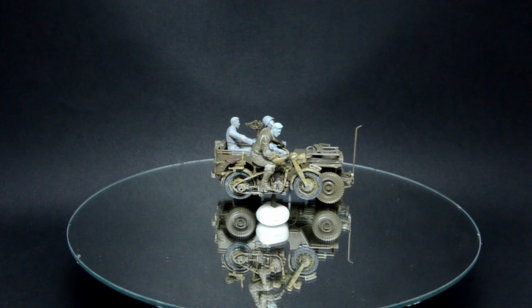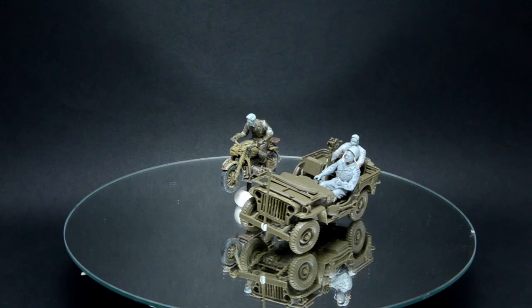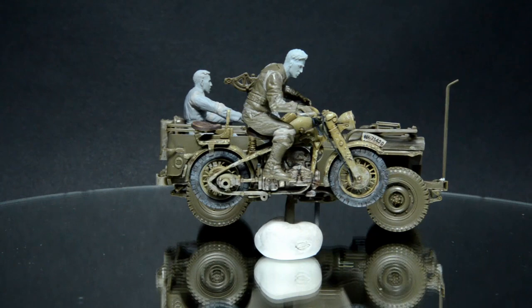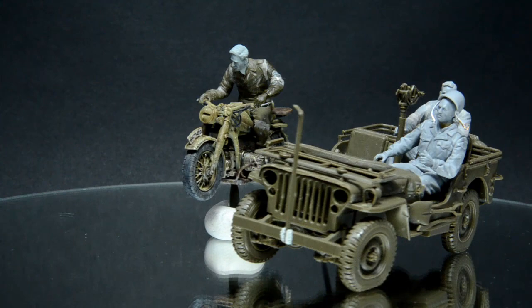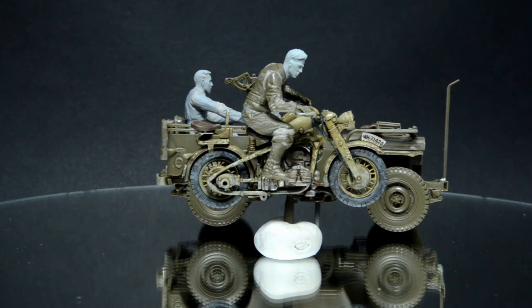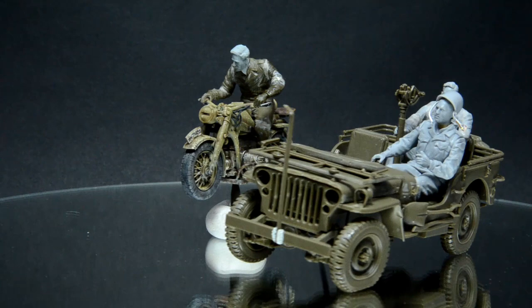Here we have the entire gang. I still have to figure out how to clean and sand my conversions - I hope I can show you this before painting, which will probably be the theme of the next episode. Or maybe I will paint and weather the jeep first, we will see. For now, I must say I'm happy with the result. I was able to make one figure in one working day of about 7 hours - not bad. Please let me know in the comments what you think about them. Until the next episode, have a nice time modeling and stay cool. Thanks for watching, and bye.